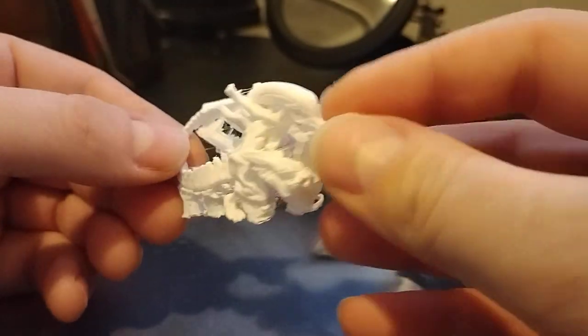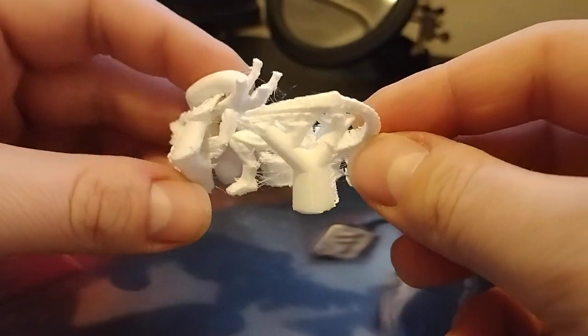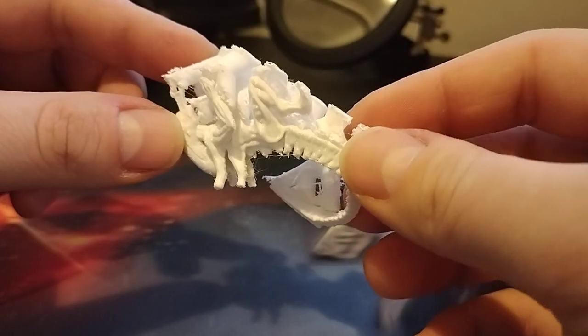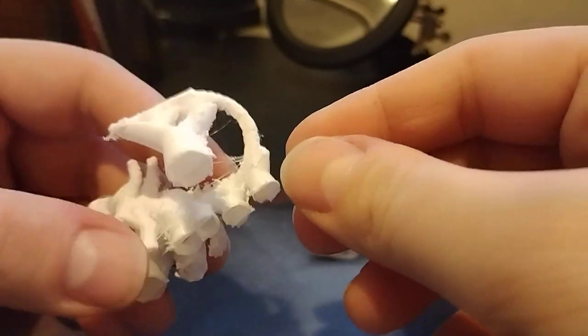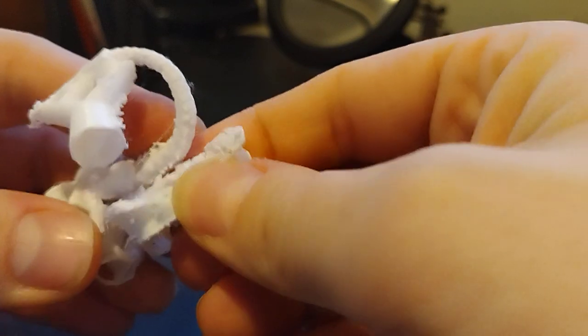This is a test of the new tree-shaped supports for Cura, and the outcome is pretty cool — it's much less material. We can test now how easy it will be to remove them, and it's coming right off just like that without any problems.